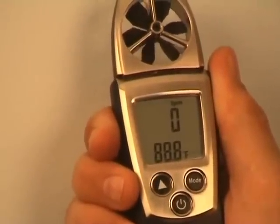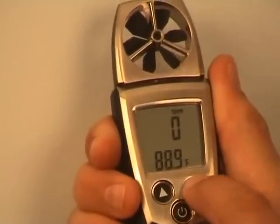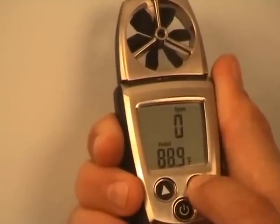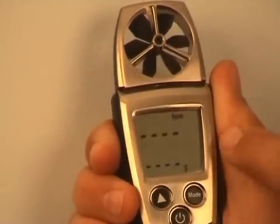Now that we're in feet per minute, we need to make a timed average measurement. This is where we use the mode button — go through hold, max, min, and then to the timed average function.